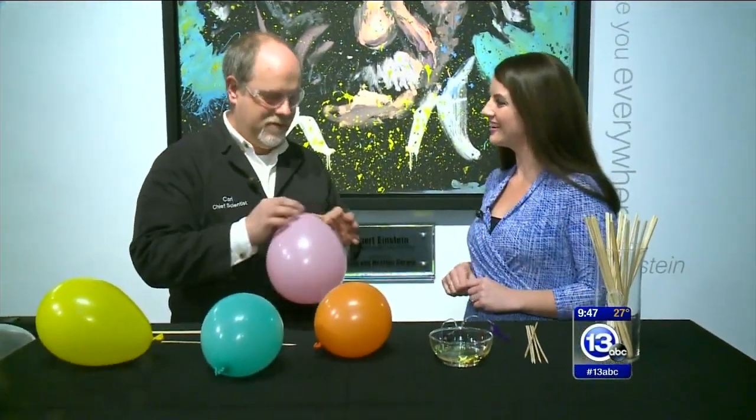Hi everybody, it is Saturday, that means it is time to imagine it. We are here at the Imagination Station with Carl Nelson. Hey Carl. Hello. How's it going? Good.